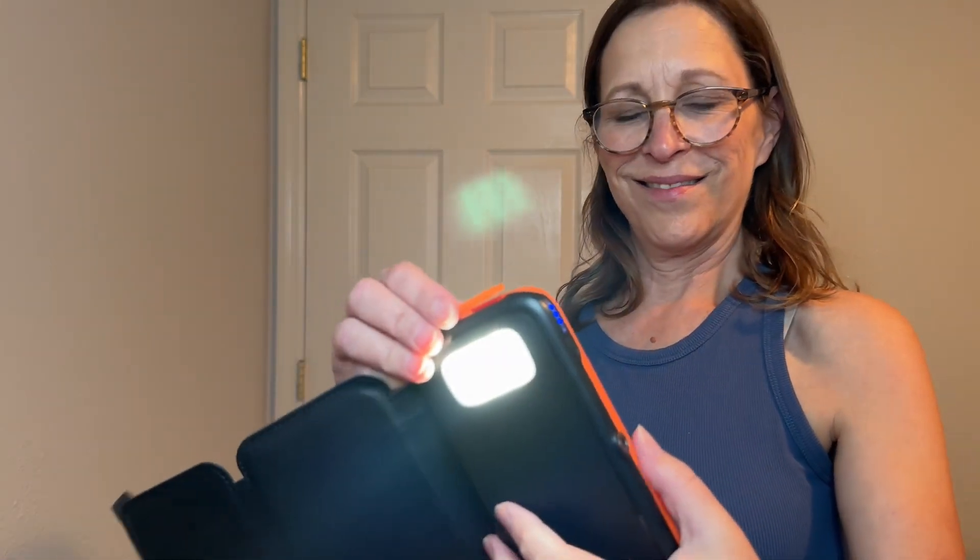I really liked it, and I think it's really easy to use. I really like the fact that it's solar-powered — I threw it in the windowsill right away.